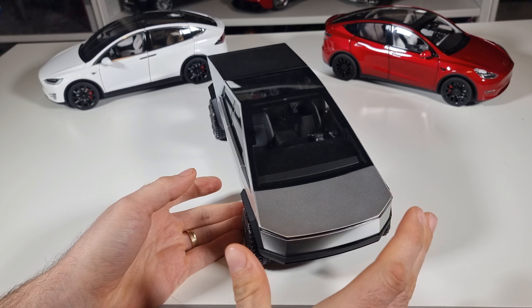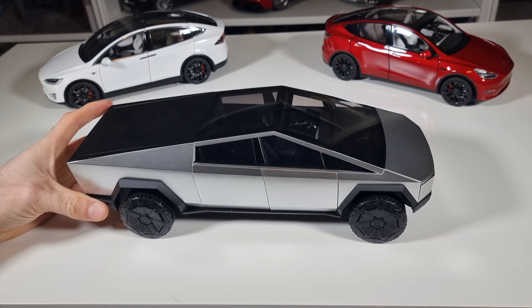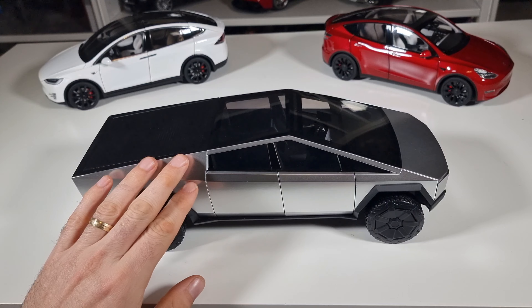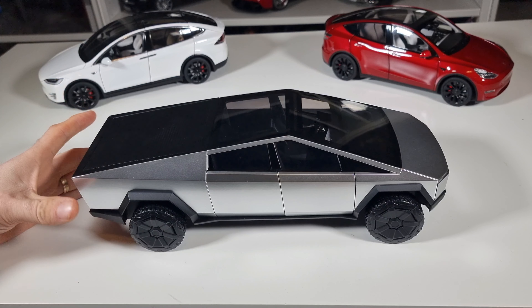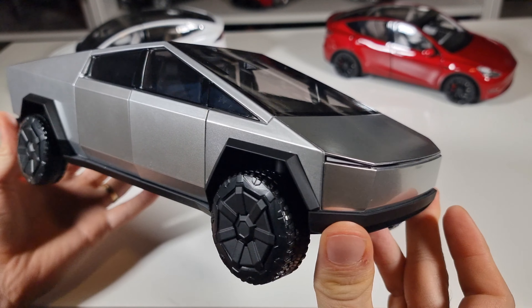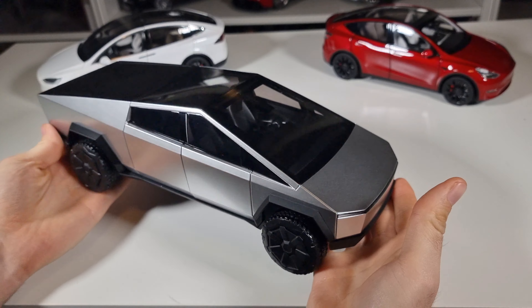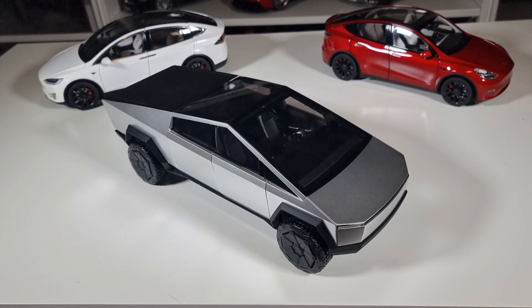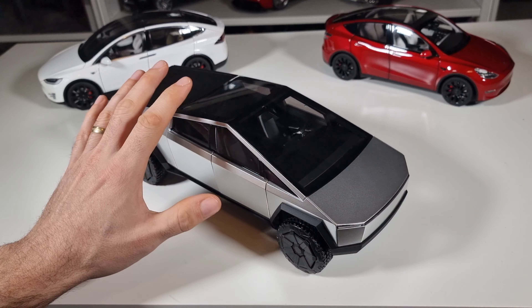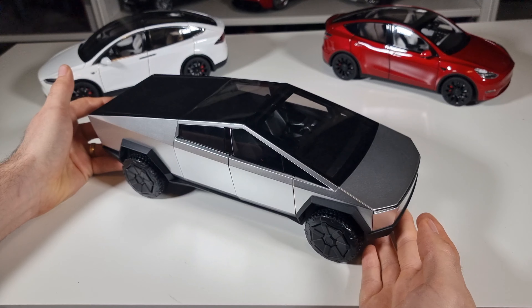I also have the Model X which I reviewed several months ago, and this Model Y which I will review in the near future, but not today — it's here just for decoration. So first, let's check the front face. Actually, this is the concept — four years ago Tesla introduced a concept car of this Cybertruck, and this model is actually representing the concept, not the cars that are now being delivered. It's a little confusing because if you go to the Tesla shop and want to buy this one, it's the concept from 2019.